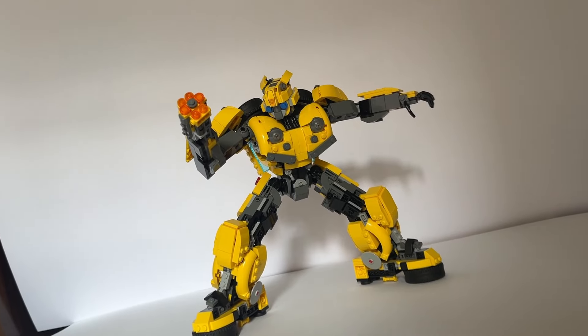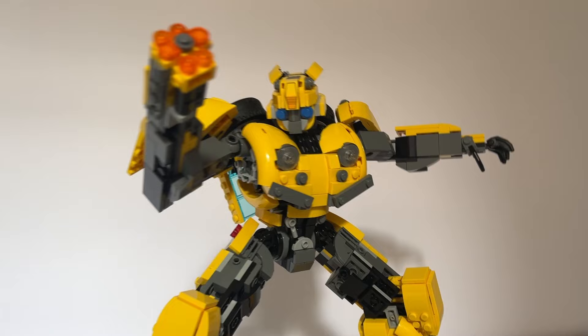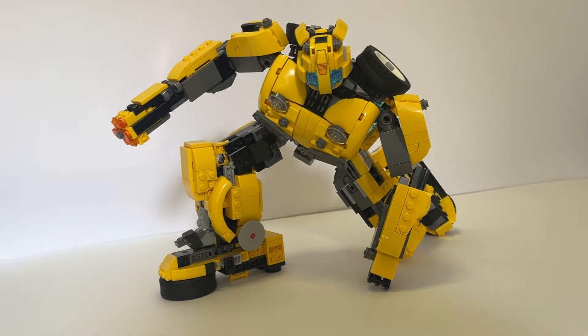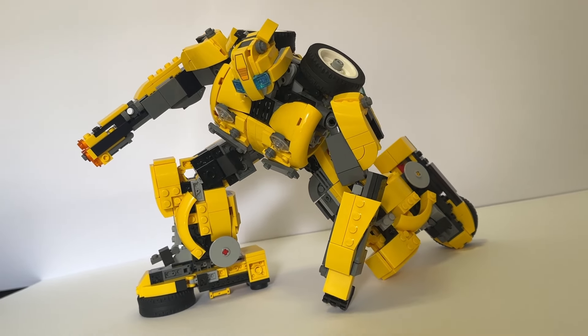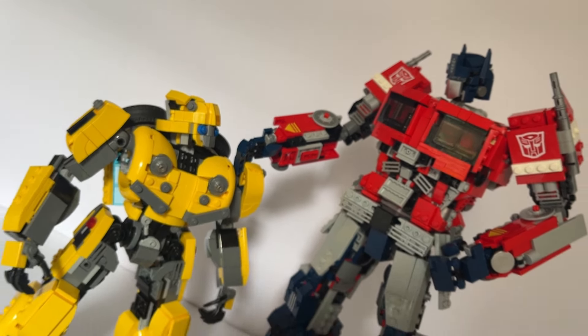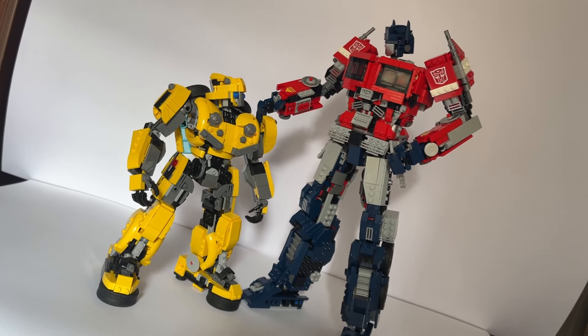But I'm going to do something slightly out of character and also recommend this for people not too experienced with fan models. He's sturdy enough not to be frustrating and poseable enough to be fun. Links to instructions are in the description and on screen in a bit. You can get him with Optimus in a bundle for a couple of bucks off if you want both.